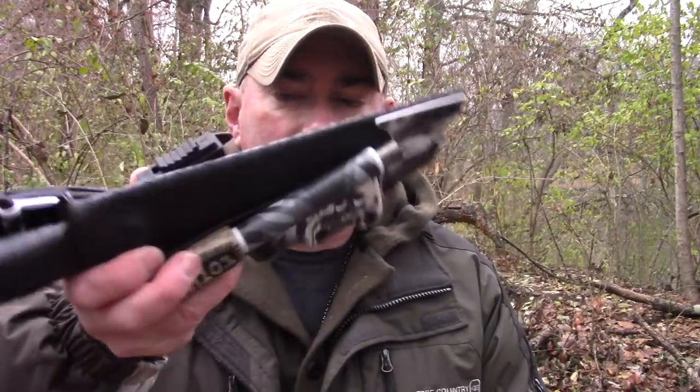We don't generally quote kydex prices in these videos. When it comes to kydex, YouTube doesn't like us giving you solid quotes because it's a complete custom process - what you decide you want, how you want it built, how many options, the material - it all factors in. You've got to talk to them, tell them exactly what you want, and then they'll get you a quote.